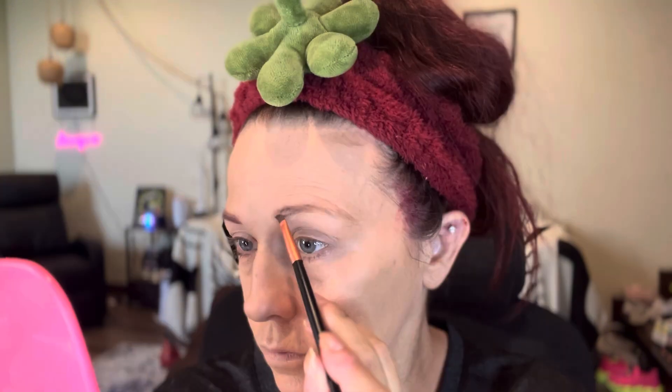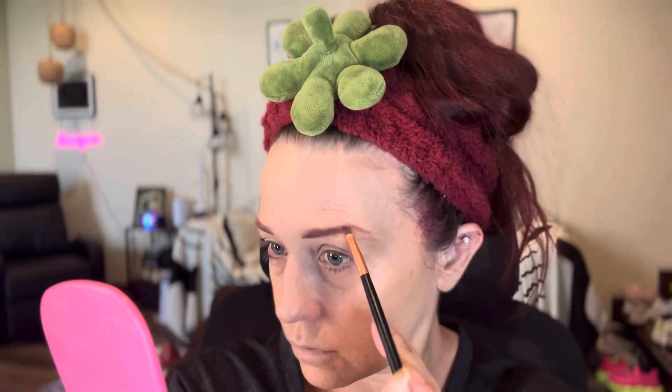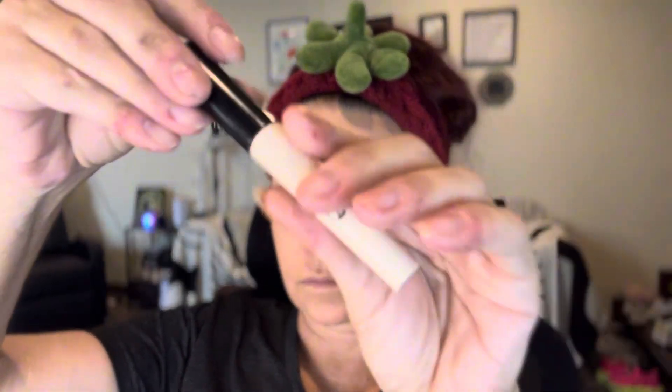Now it's time for my brows. I start off by drawing a thin line with eyeshadow — I used one from the Jeffree Star Star Wedding Palette, which I also got from the TikTok shop. Then after I got that on, I go in with an Eye Method Dual Ended Eyebrow Pen, also from the TikTok shop, and put little hairs in there to make it really natural.